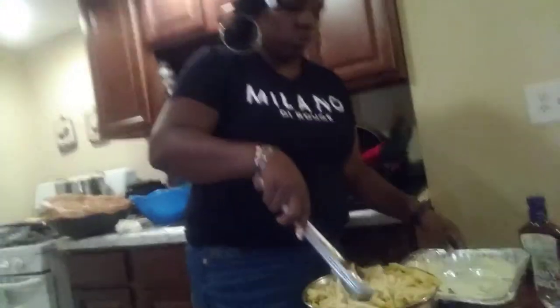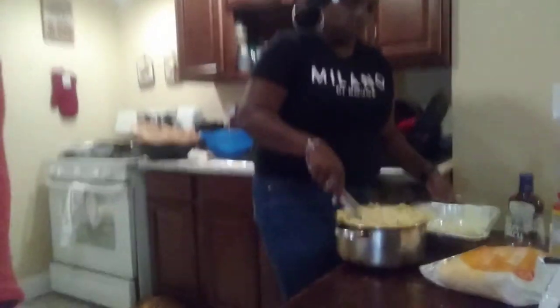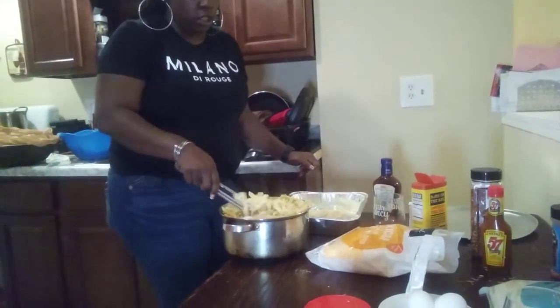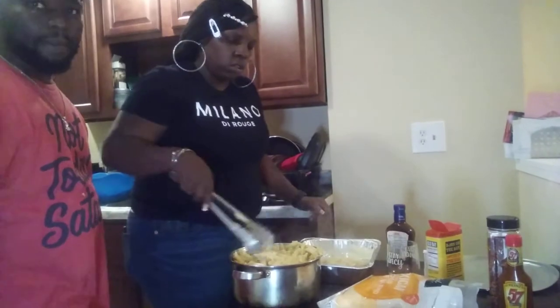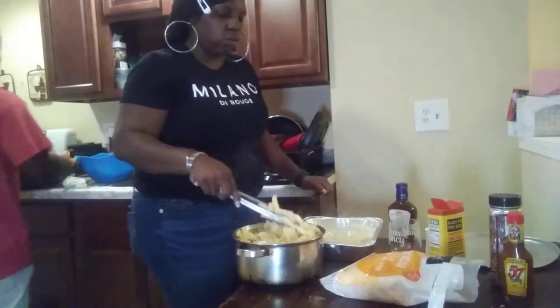Let me try to put these noodles in the pan. I'm only going to use a little bit of these, y'all, because we made a bunch of noodles. I don't want to make too much and I don't need all the noodles.